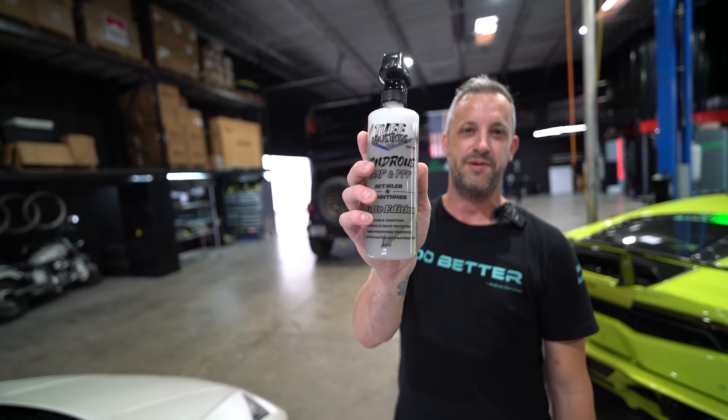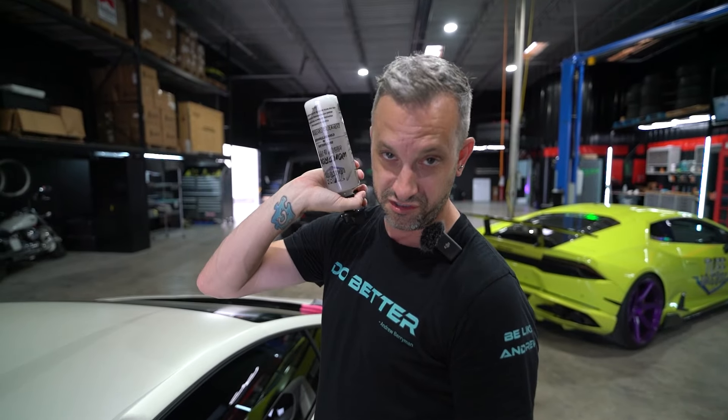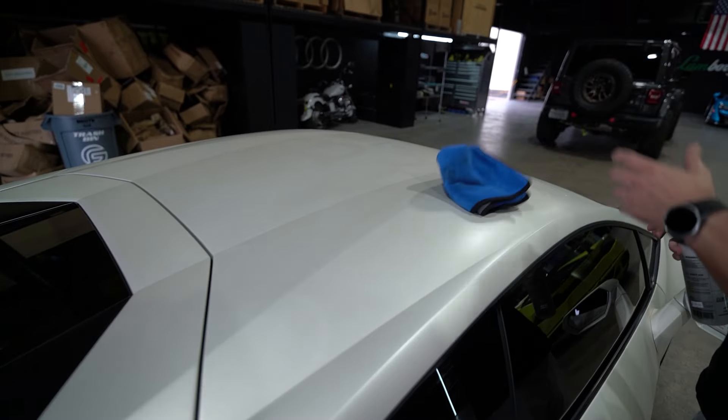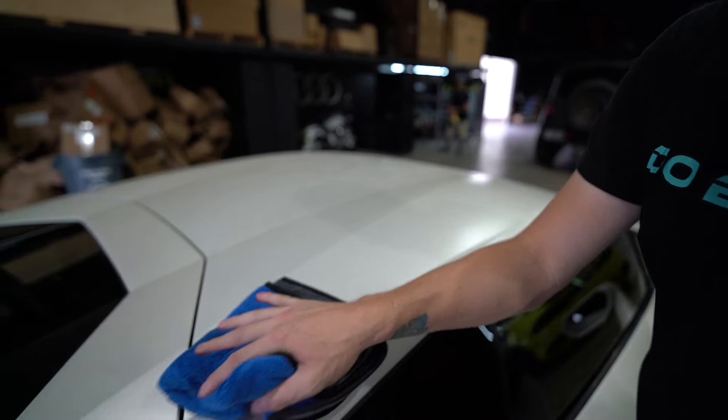What we're going to do now is wipe down the car with our Wondrous Wrap PPF Matte Edition. This is going to hydrate, protect, and leave it clean. I typically start at the top and work my way down. All we're going to do is use this just like a quick detailer — spray on, wipe off. This is a matte white vinyl wrap, and I'm using a blue tough towel.